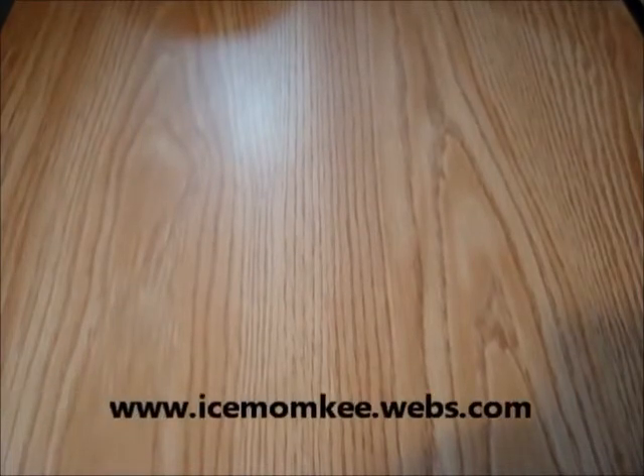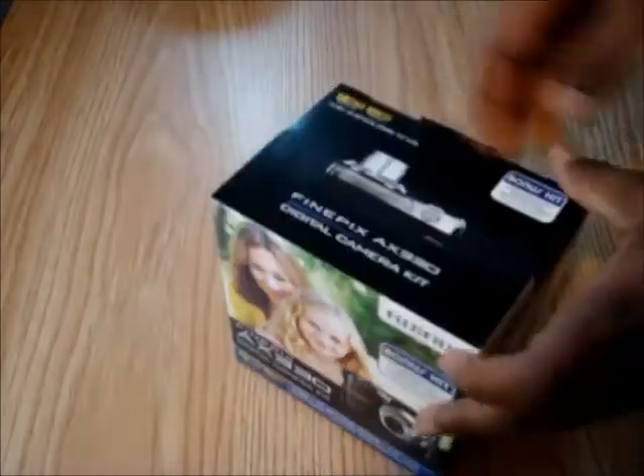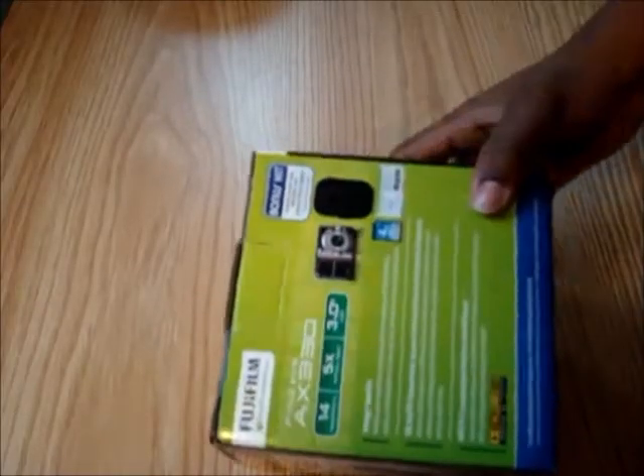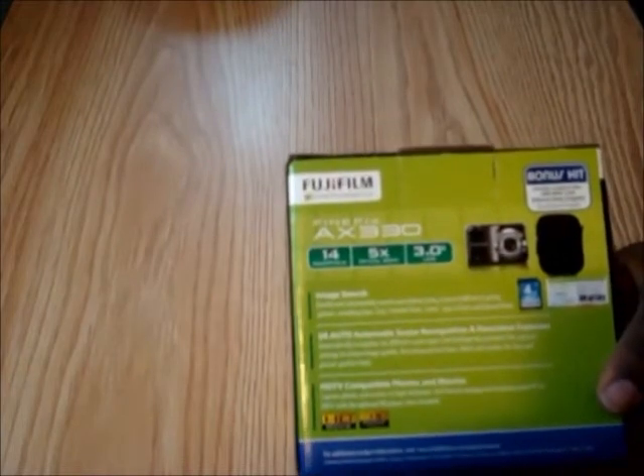Hello, this is DJ Phantom 205 here with another unboxing video brought to us by icemunkey.webs.com. So let's get straight to it. This is a Fujifilm FinePix AX330 Digital Camera Kit. It's actually a bundle because it comes with a SDHC 4GB card and also it does have a camera case that comes with it.